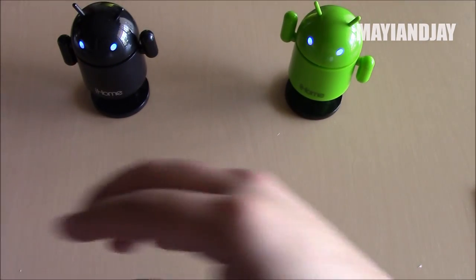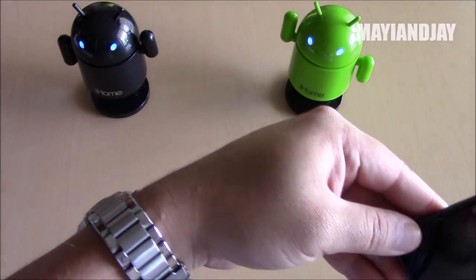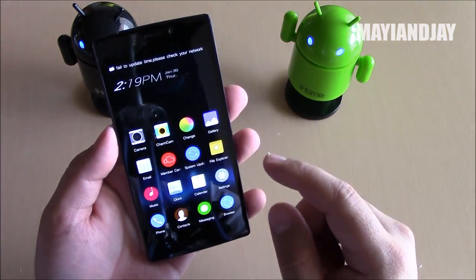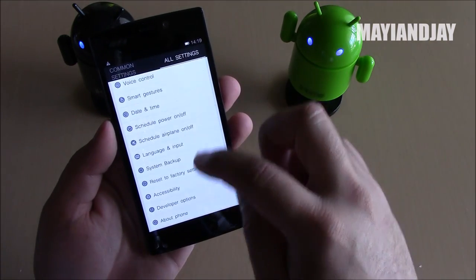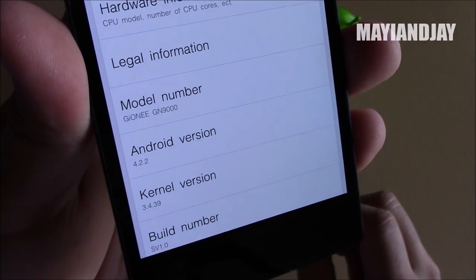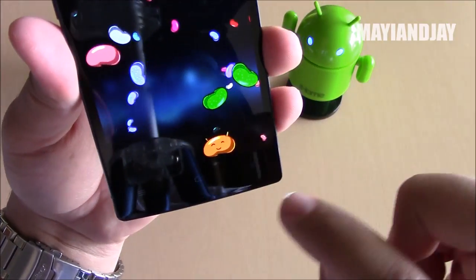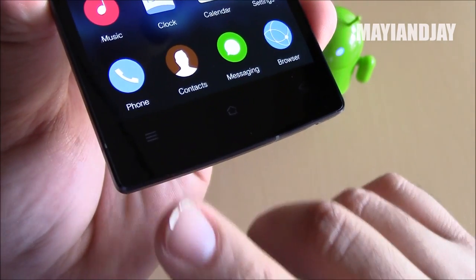Now I'm going to confirm the Android version. Let's go ahead and turn it on. This device is just beautiful. Let's go to About Phone, and here we can see that it does have Android 4.2.2 Jelly Bean — let's tap on it many times and yes, it is actually true. This device is not a clone.